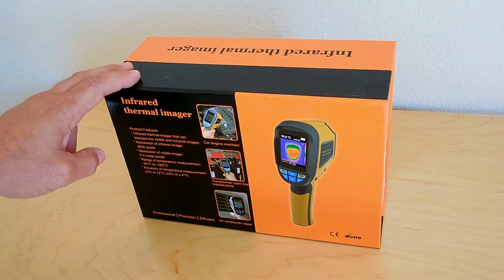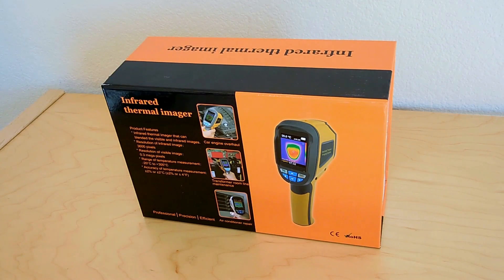Let's take a closer look at this infrared thermal imaging device. We're also going to go over the specifications for the unit and explain a few of the many uses for this device.